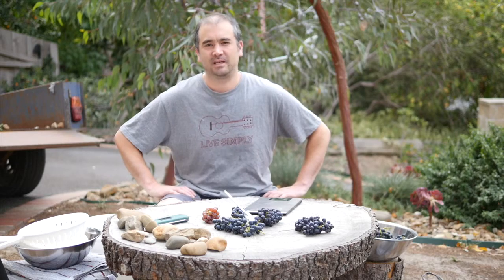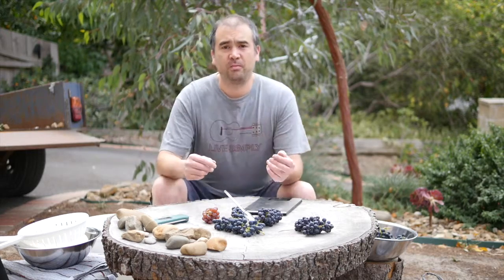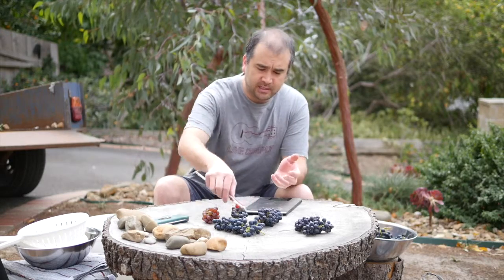Good morning and welcome to Vintage 16 of the Wine Decoded Bathtub Winemaking Project. This year we've scored some amazing fruit from around Gruyere in the Yarra Valley — it's actually Seville East. It's a beautiful vineyard that's being maintained wonderfully by a great viticulturist. We're going to have a look at some samples today because we think we'll be picking later this week.